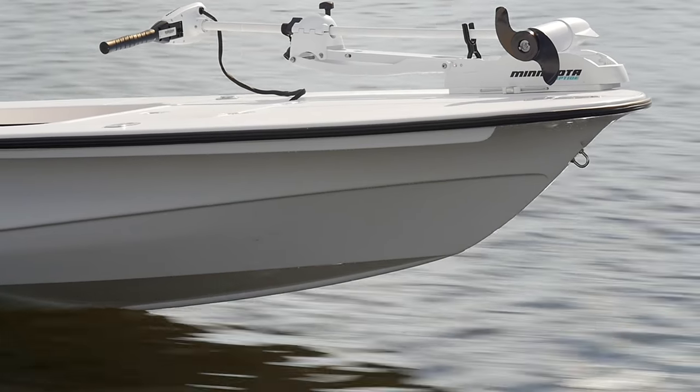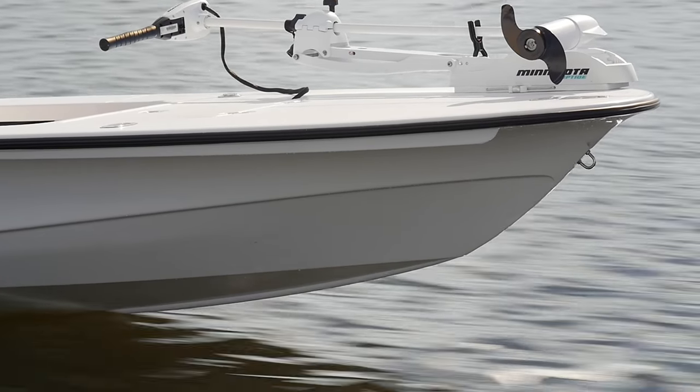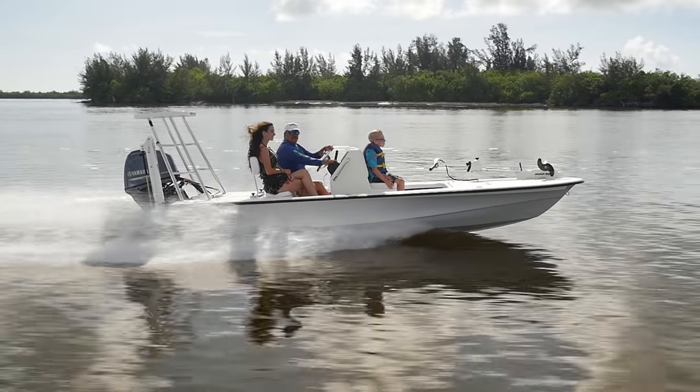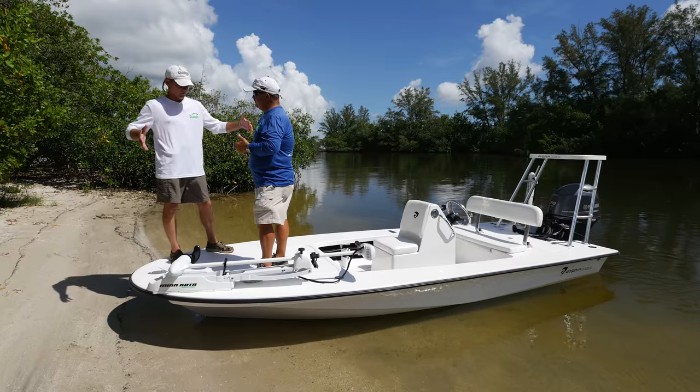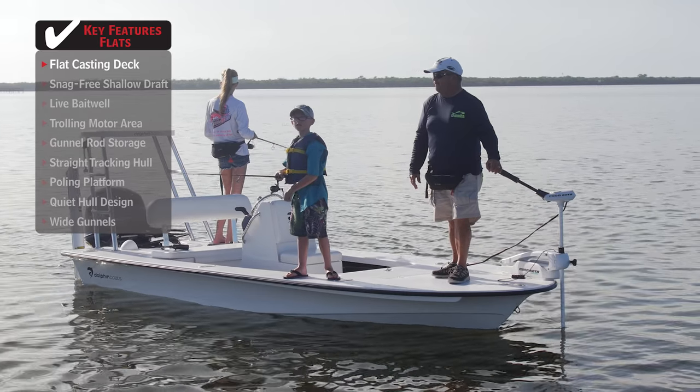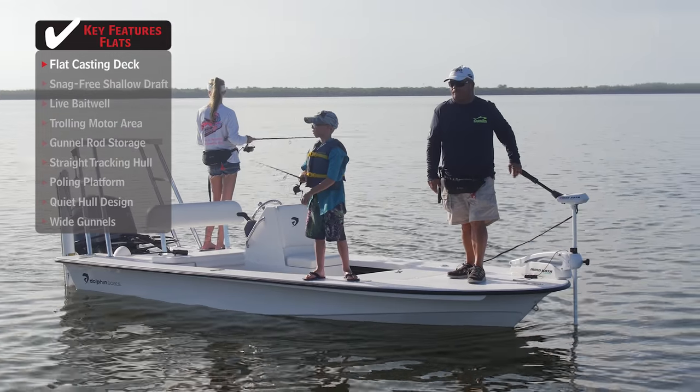Think about the spray rail — it goes all the way around. If you're in a little more open water, it'll keep water from coming in the boat and help keep you dry. Looking at this front deck, they put a front deck on it large enough for two people to get up here and fish, and you have a bow-mounted trolling motor with plenty of room.